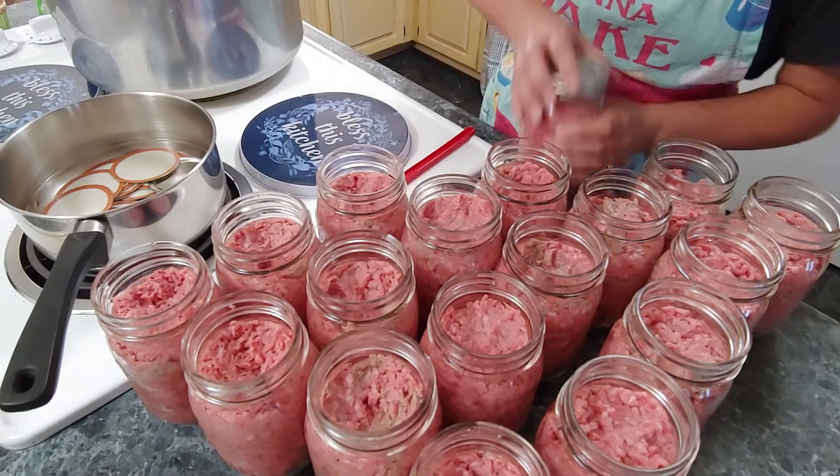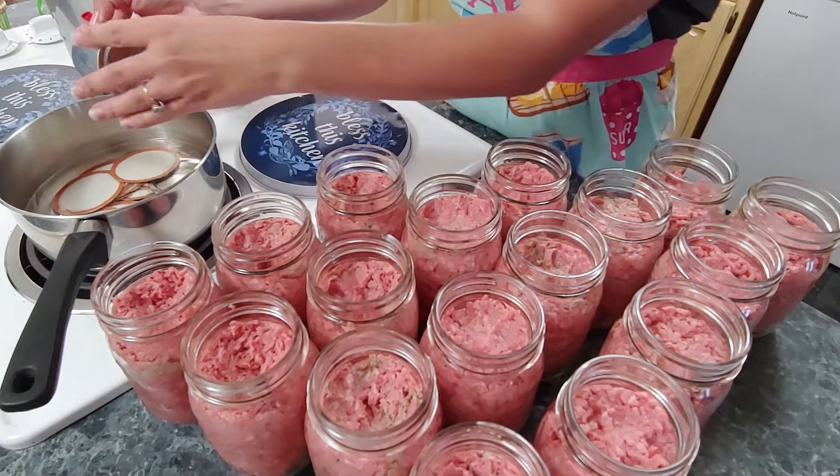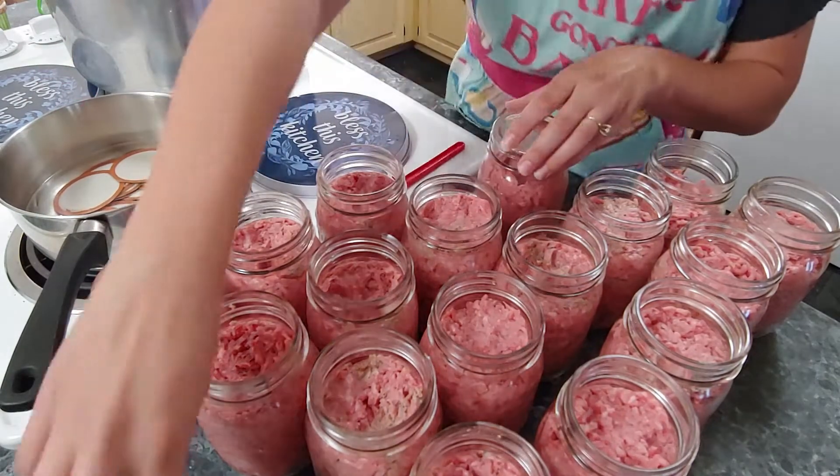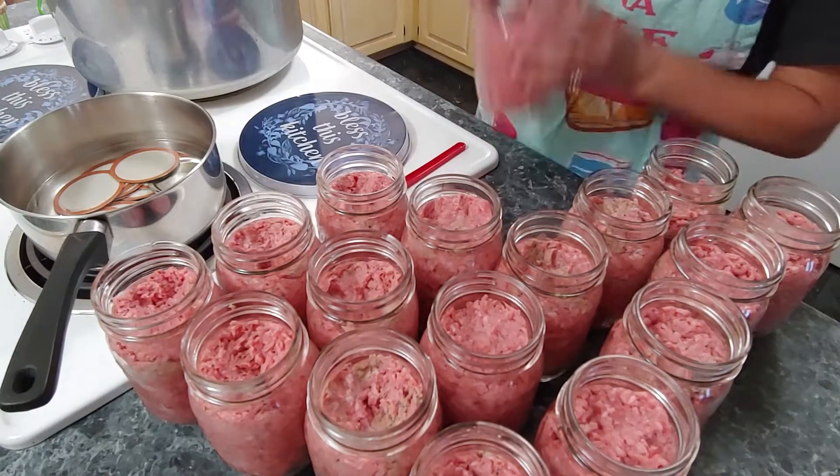This canner has canned many a jar and I'm very happy with it. When I purchased it, I didn't know if it would be as good as some people said it was, and it has been. I've had no problems out of it at all, so I do highly recommend it.